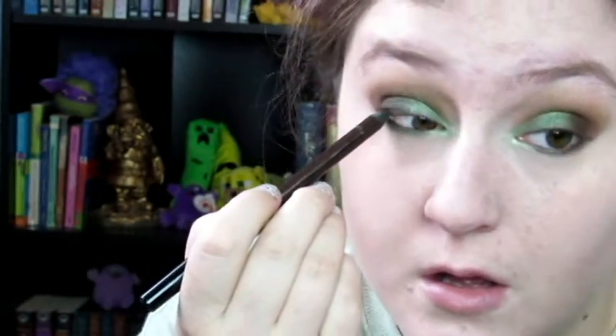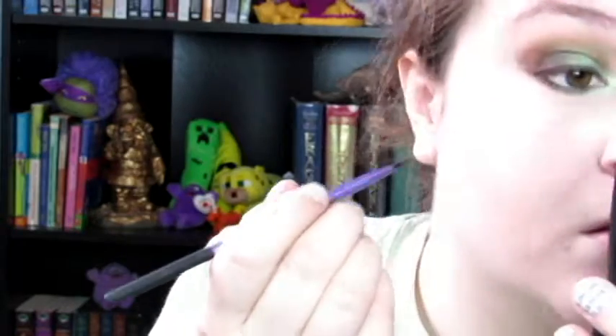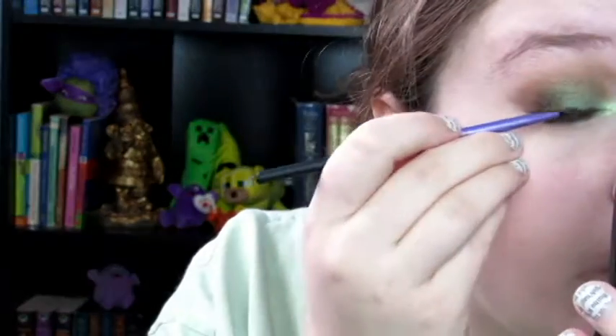Then I am tightlining my upper lash line with it. Now taking the Elf Cream Liner and the Real Techniques Liner Brush — the liner is in the shade Coffee, the brown one — I'm just lining my upper lash line with it. Just a fairly thin brown cream liner.